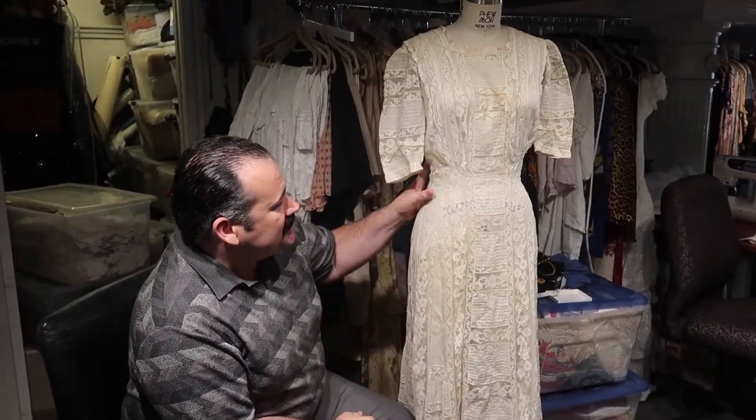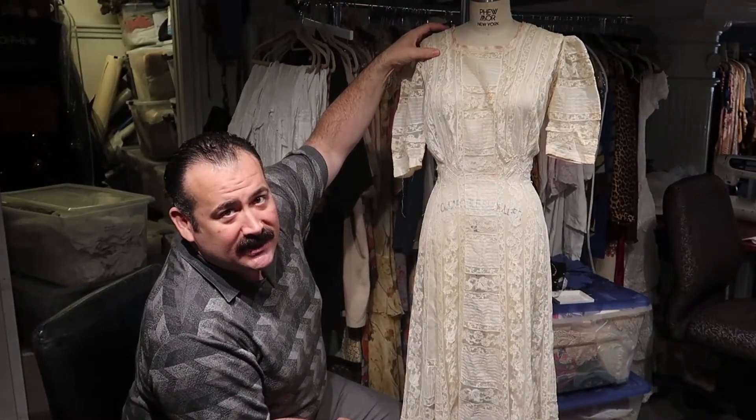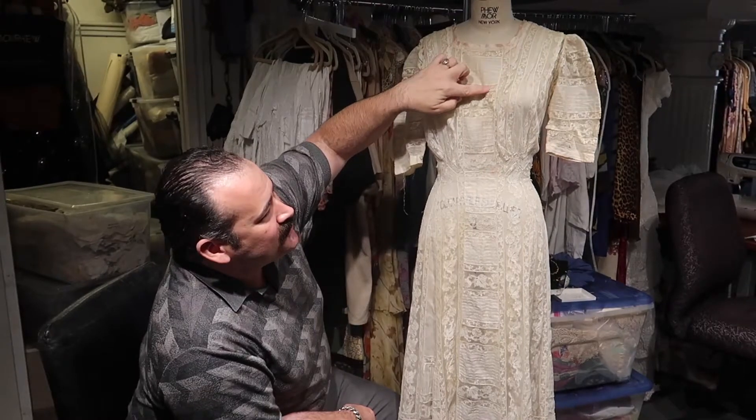Hey everyone, this is Jason here with Morphew. We want to take you guys through the process of this dress. This is an Edwardian dress from probably about 1909, 1910, and it is worse for wear.